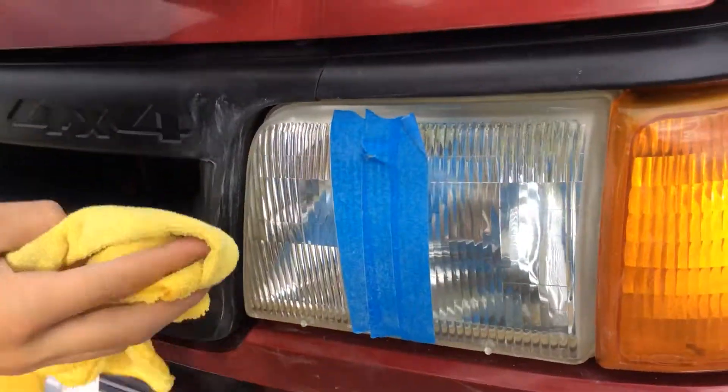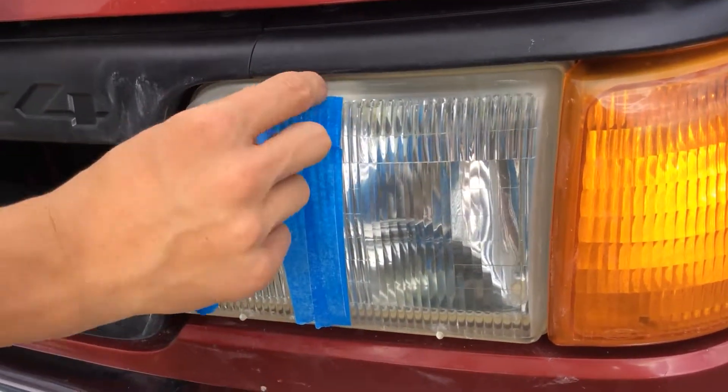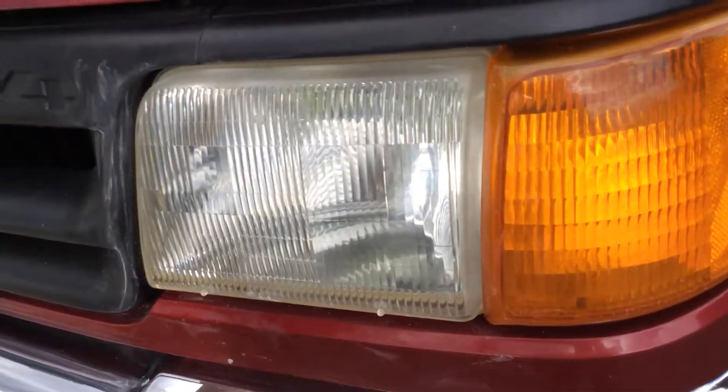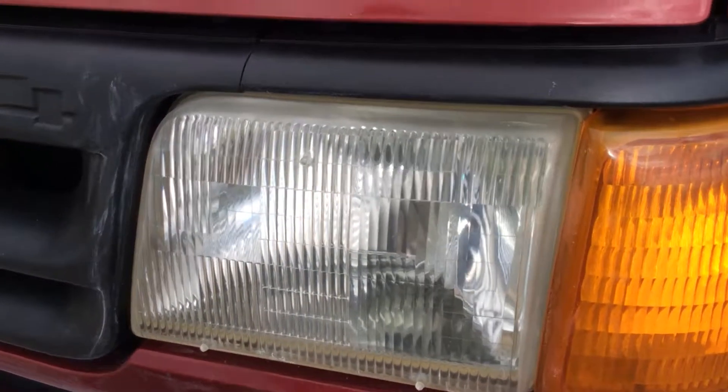Wow, look how clean that is now! We're just showing you guys the difference — do you see that? You probably can't see it on camera; it's done for one or two coats, but it's a decent difference.